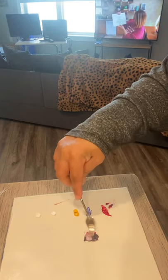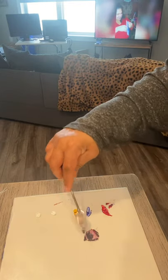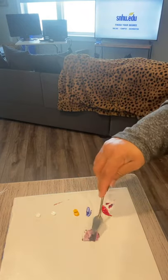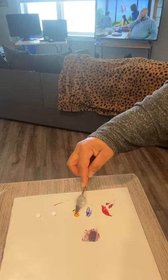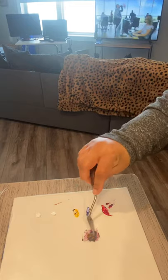So this is coming out to be like a really deep purple. That tells me that I have enough blue and I have enough red. I need a little bit more yellow, so I'm going to grab some more yellow. We'll grab a good amount of yellow and just mix it in here.